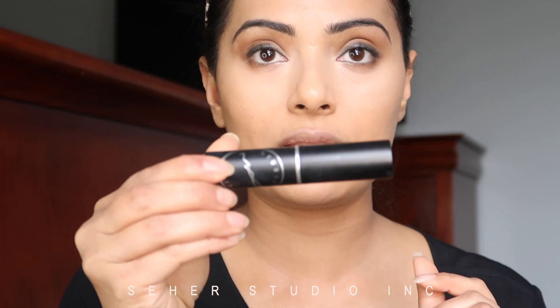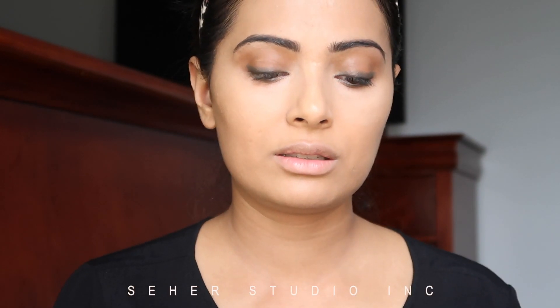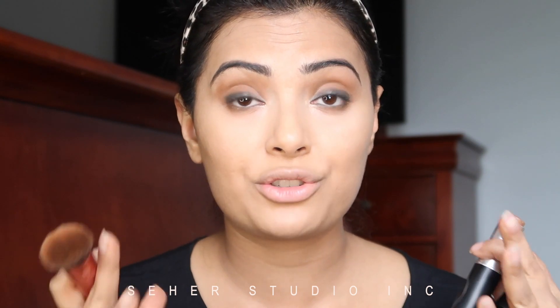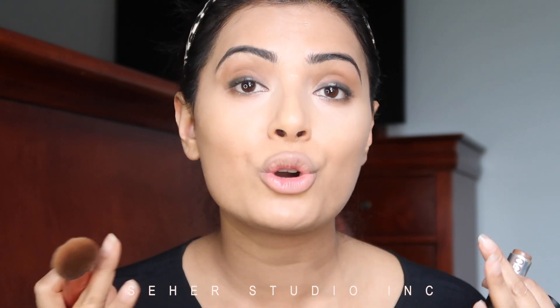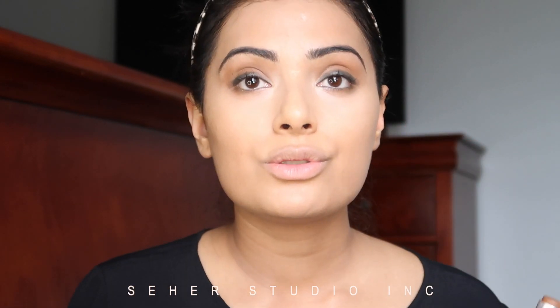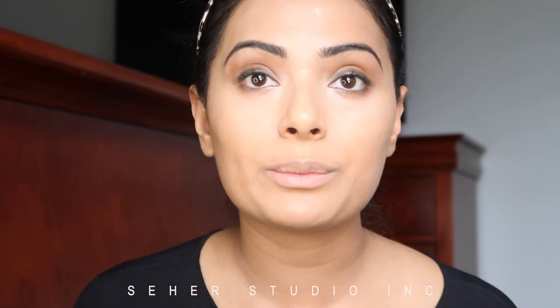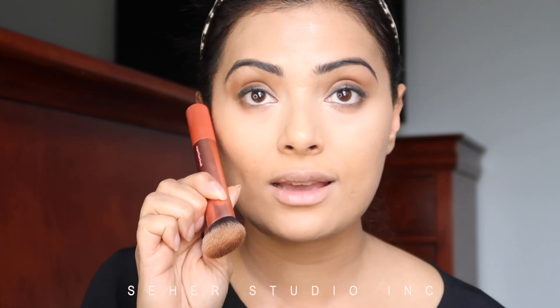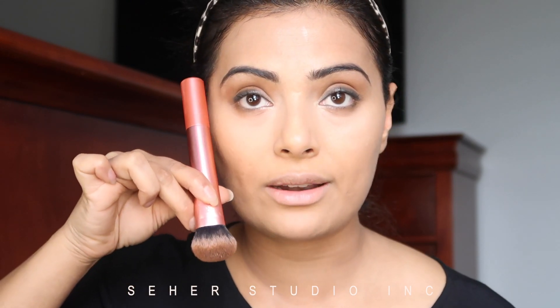For the contour, I'm going to use the MAC NW50 stick foundation concealer. Everyone's face is different, so you've got to really understand and pay attention to your face shape — feel out your bone structure and know what you want to recede and what you want to highlight. I have really wide cheekbones, so I like to contour them to make my face look slimmer. I also have a double chin, so I need to define that area. For a round or square face, you want to do your contour at an angle to make the face look longer.